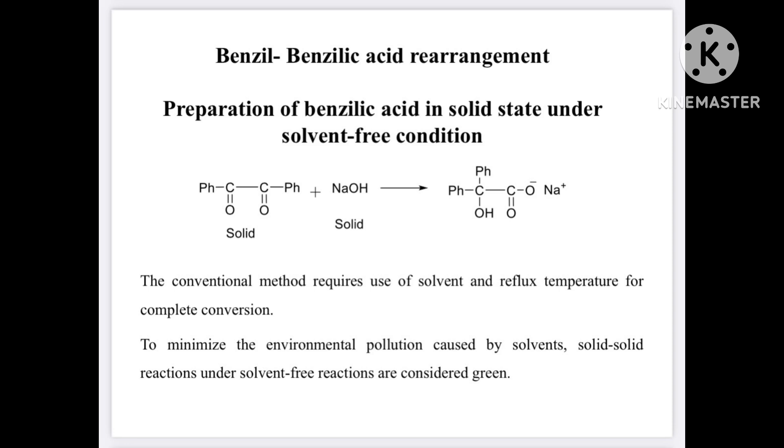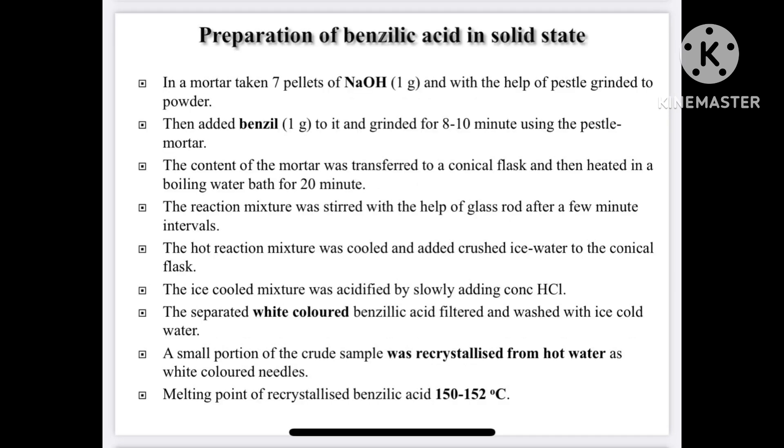In this green method, there is no solvent used and it is a solid-solid reaction. We can therefore consider this reaction to be a green method and environmentally benign. This is the procedure for preparation of benzilic acid in the solid state.